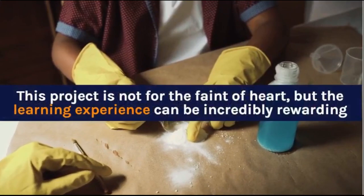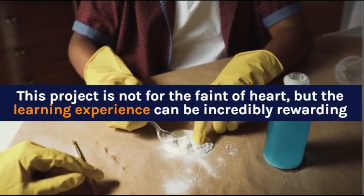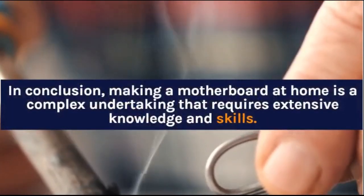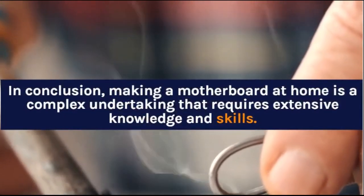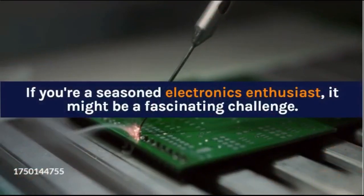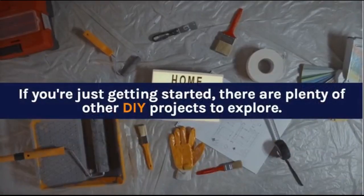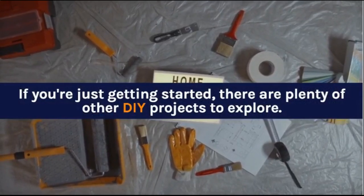This project is not for the faint of heart, but the learning experience can be incredibly rewarding. In conclusion, making a motherboard at home is a complex undertaking that requires extensive knowledge and skills. If you're a seasoned electronics enthusiast, it might be a fascinating challenge. If you're just getting started, there are plenty of other DIY projects to explore.